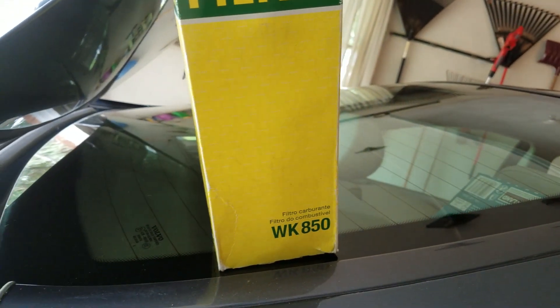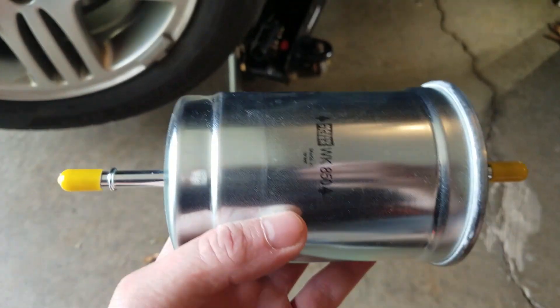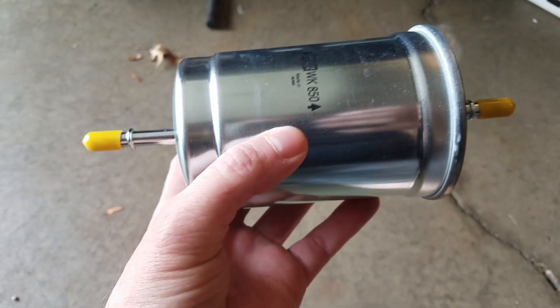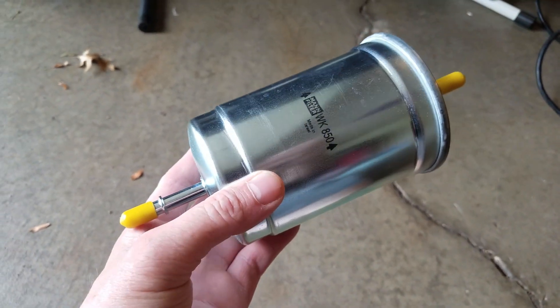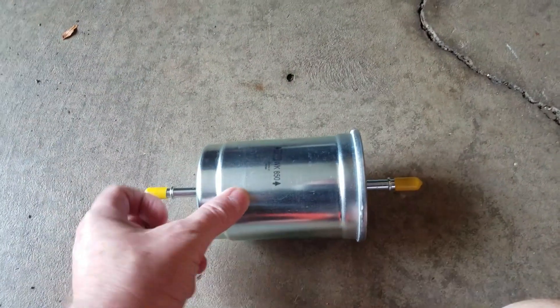I have today the MANN WK850 filter. This is the new filter right here. It was advertised as being a replacement for this, but when I look at it, this looks like it's a bit larger than the original. So we'll see how easily it clamps back into place. It should function properly.